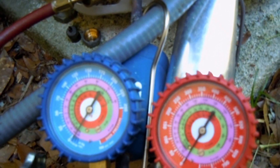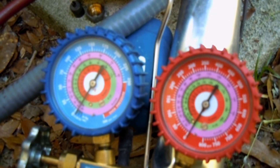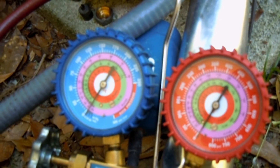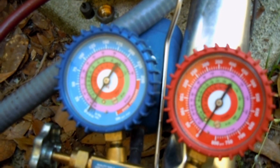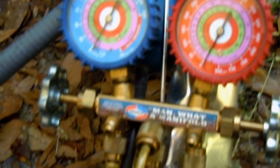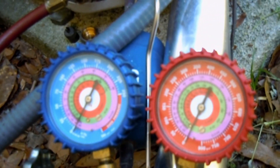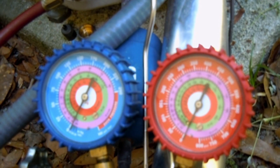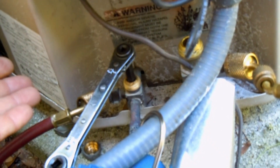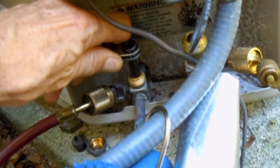Now it's turned all the way. Turn off the machine — the system is now ready to service the line set. Of course, if you're going to service anything in the lines, you need to first put nitrogen into the line set. But in this case I'm not going to do any service on the line set, so I'm not going to put any nitrogen in the system.